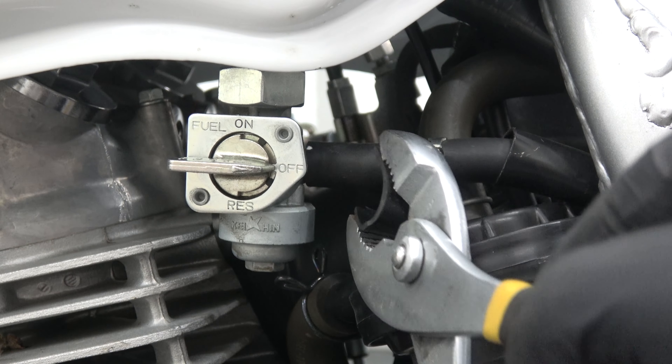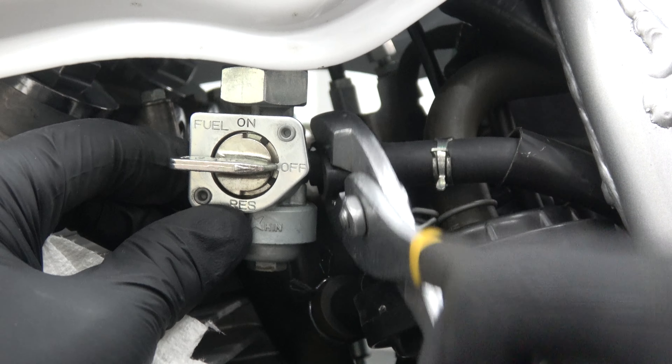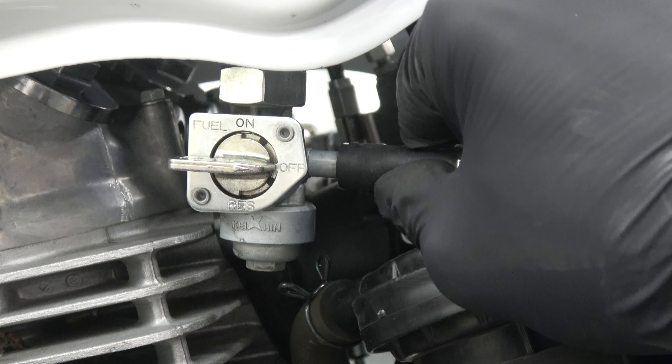Valve adjustments on an XR650L must be done on a cold engine. The side panels, seat, and fuel tank must first be removed.